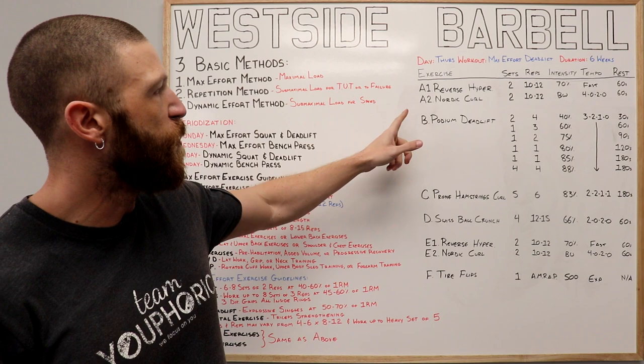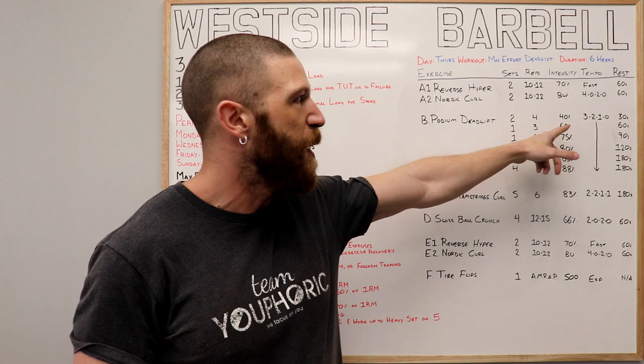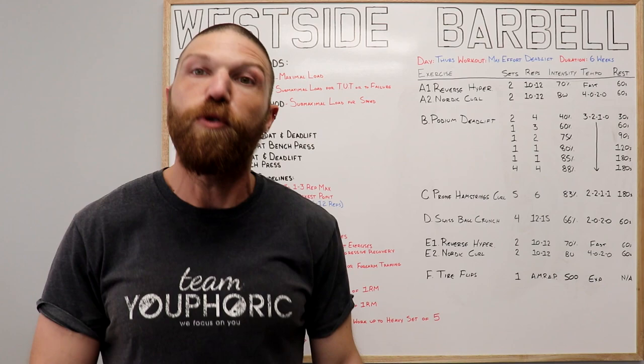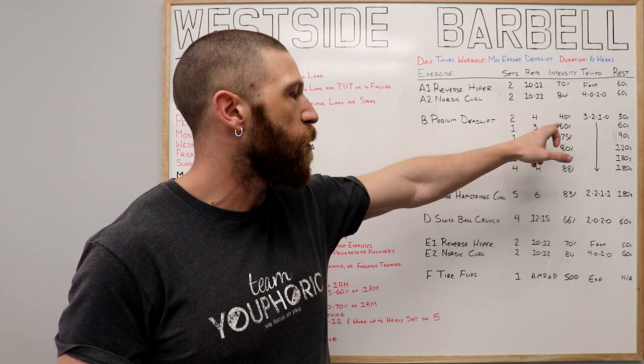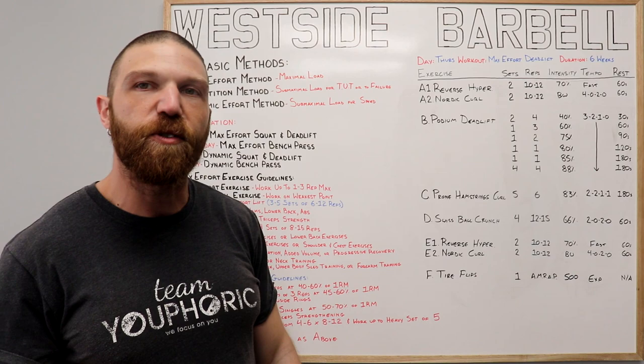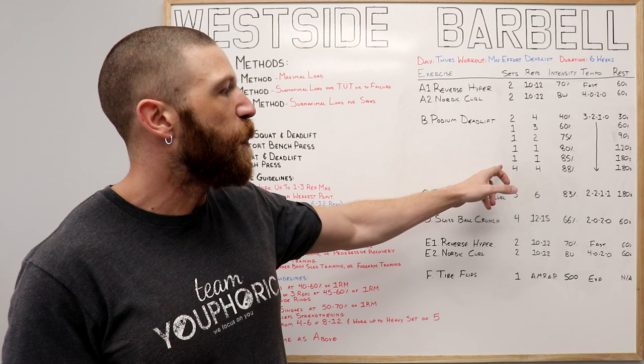Once you finish both sets, we move on to the max effort exercise — the podium deadlift. Most sets are warm-up sets. Your first two warm-up sets are four reps at 40% of your one-rep max, a 3-2-1-0 tempo, resting 30 seconds between sets. That tempo means lower for three seconds, pause at the bottom for two seconds, then lift for one second. Third warm-up set: three reps at 60%, rest 60 seconds. Next: two reps at 75%, rest 90 seconds. Then singles: one at 80% with 120 seconds rest, and one at 85% with 180 seconds rest.